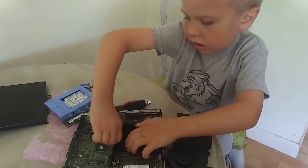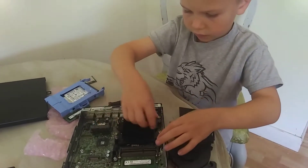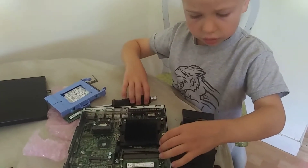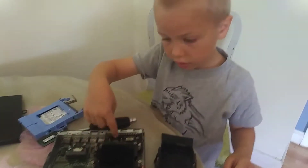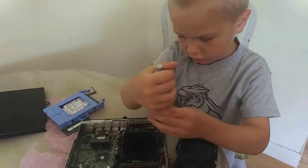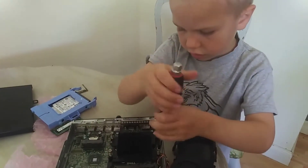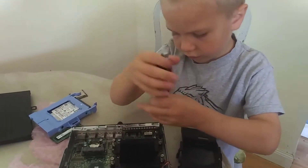They don't come out, they just come loose. Now try the other two. Can you do the screws? Just try it. The screws don't come out, they just go loose, and then you pop the whole heat sink off. There you go, now the next one.